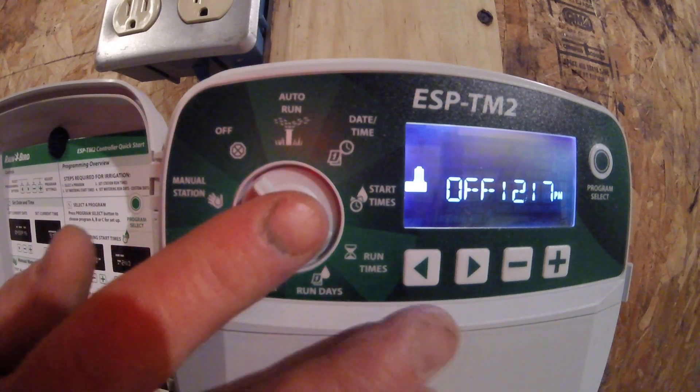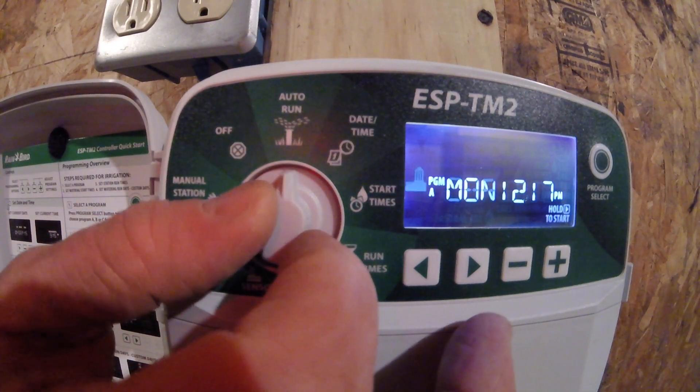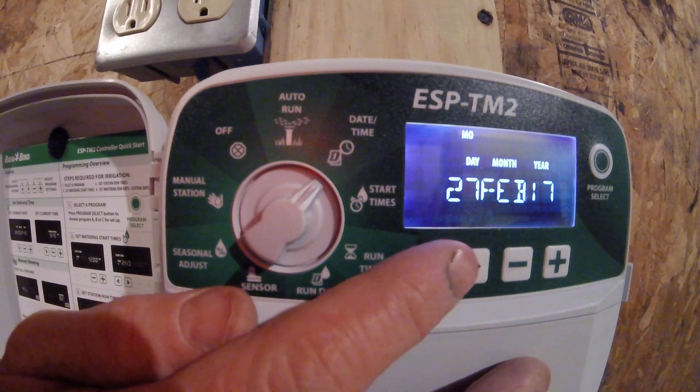Everything on this controller works with this dial and these buttons. It is on off right now. If I wanted to move it over to adjust the date and time, I just turn the dial over there, and the function that you're going to be adjusting is going to be blinking.